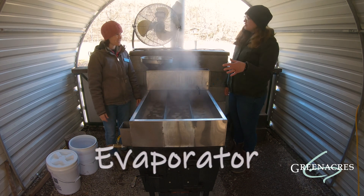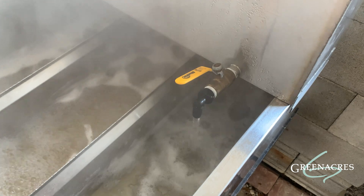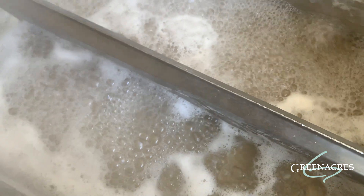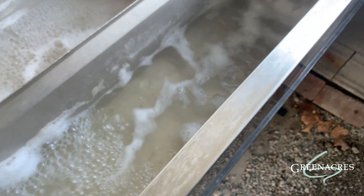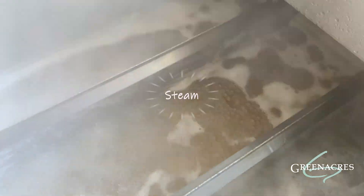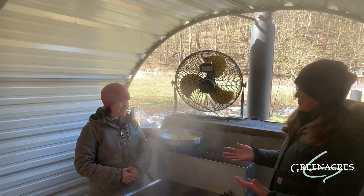Can you tell us how the sap moves from the evaporator and how that works? Absolutely. So when we're ready we're going to open up this valve here and that's going to allow our sap to flow down into our pan. You'll notice there are lots of bubbles here, so it's boiling as it moves and it's going to flow through each trough here — starting here, flowing all the way down to here. As it's going it's cooking, and this stuff coming off is steam. This steam is water that is being cooked off of our sap — it's evaporating, and that's why you call it an evaporator. Exactly.